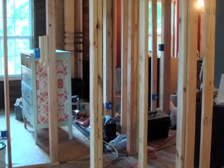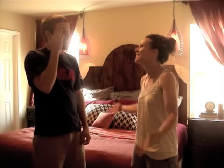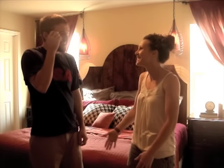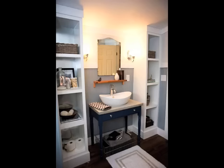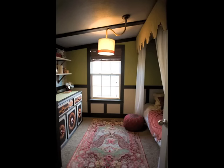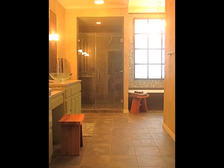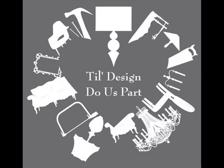It was our first fixer-upper that revealed our love for design and our different way of doing things. The honeymoon was definitely over, but love prevailed. After the job was complete, we realized we made a pretty great team. And now we're here to help you redo your space. Together, we'll conquer the world room by room. That is, To Design Do Us Part.